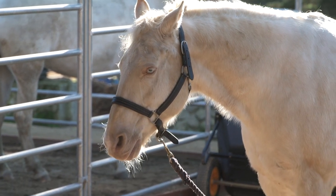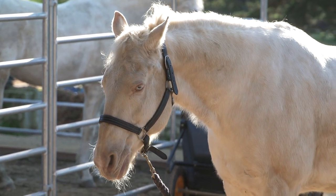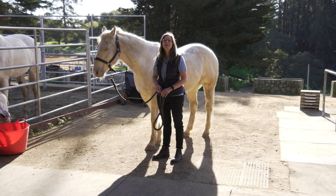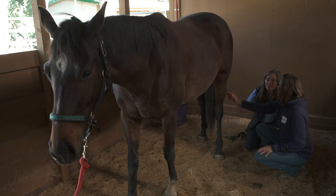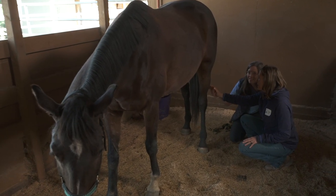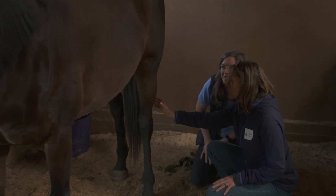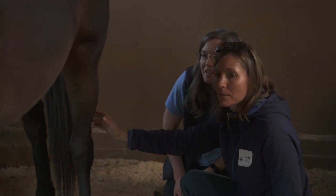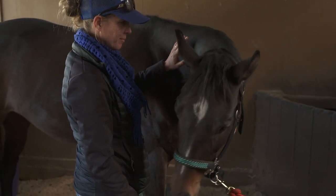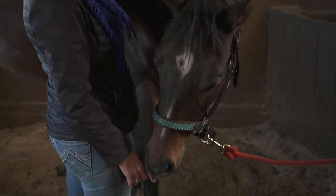We're going to start with the bladder meridian. The reason we start with the bladder meridian is because when we start bodywork, we want to create a nice relaxed horse. Take a breath and soften these fingertips — just ever so lightly — and then carry on. Look at that, head down.